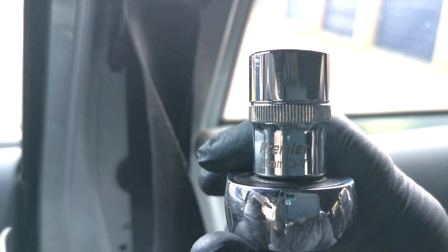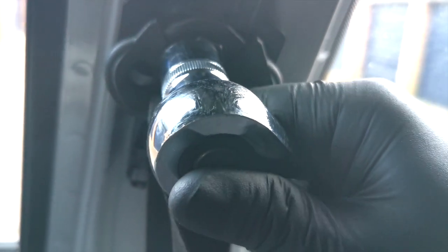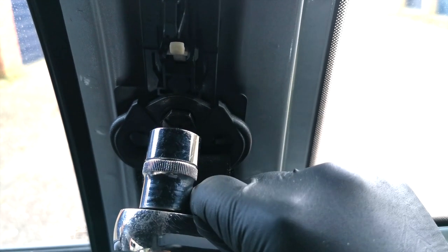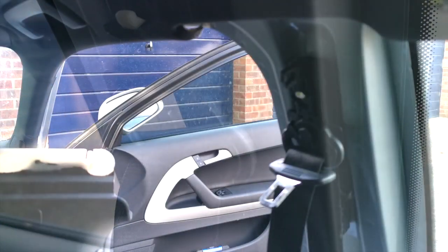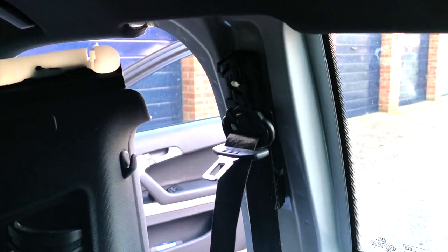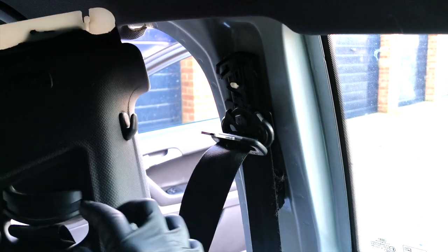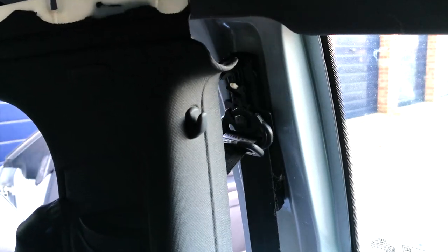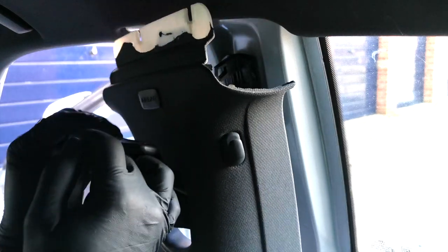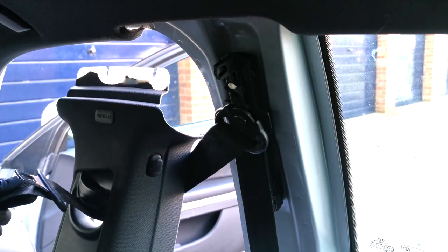The next thing we're going to move on to is the adjuster trim — it's kind of like the adjuster trim that goes over the top. There are a couple of things to look out for: the seatbelt needs to go through, so you should have the end of the seatbelt going through there. Pull that through, and then you need to get that end — the bit that clips in, the small piece that goes over your shoulder — to make sure that pulls through as well. There are a couple of things to line up. Undoing or taking this piece out is going to be the reverse of this, and this will show you where everything is.